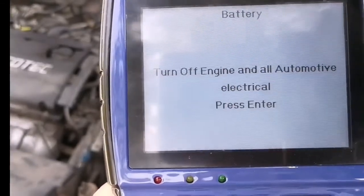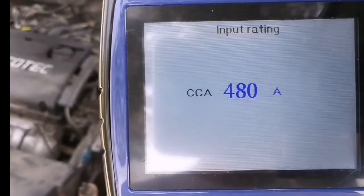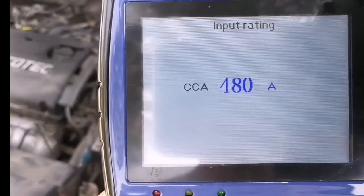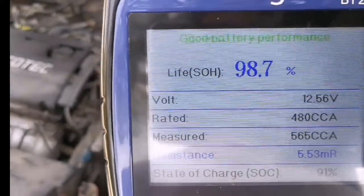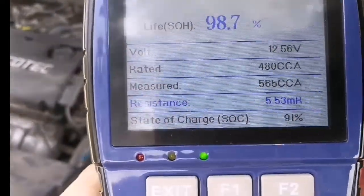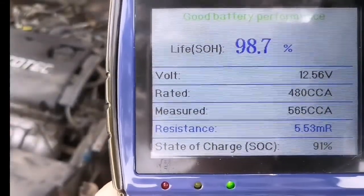Also turn off the engine and all automotive electric devices, then press enter. 480 CCA is correct. Testing... good battery performance. It's almost the same as the quick test — a little bit of difference is normal.